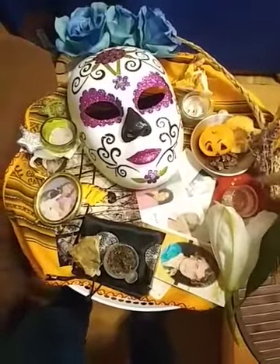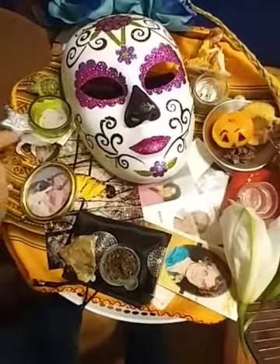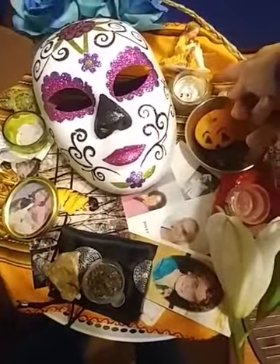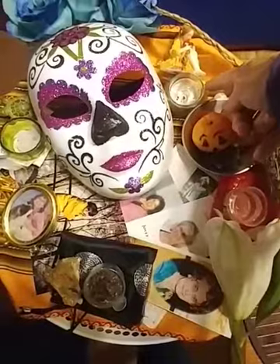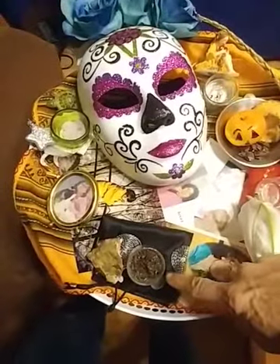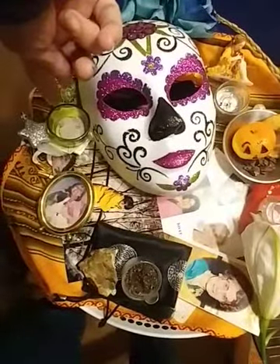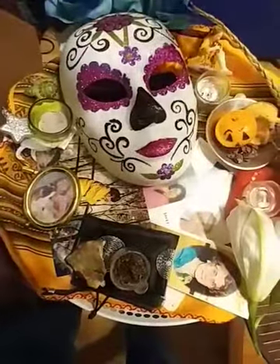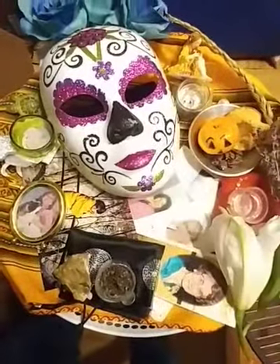I have honoured the directions with the colour red for the south, black for the west, white for the north, as well as a beautiful semi-opaque gold colour for the east. I have water for the south, I have earth here in the west, I have cornmeal here to represent the winds of the north, and I also have fire — a little candle there for the fire element in the east.